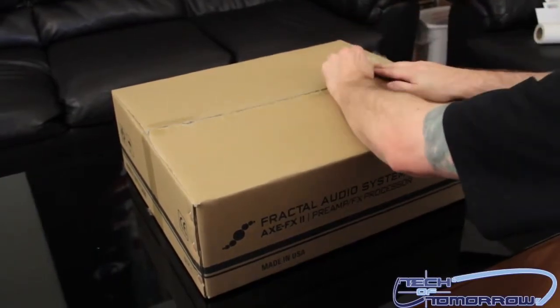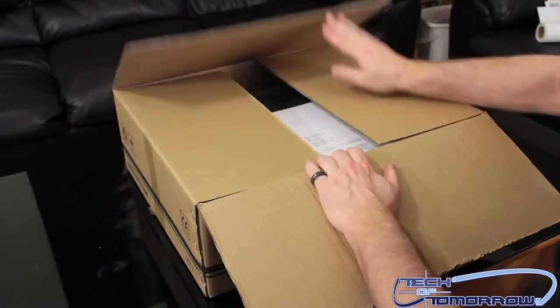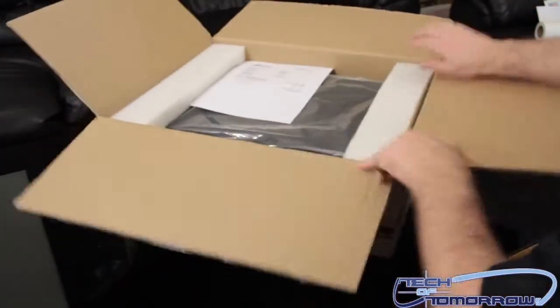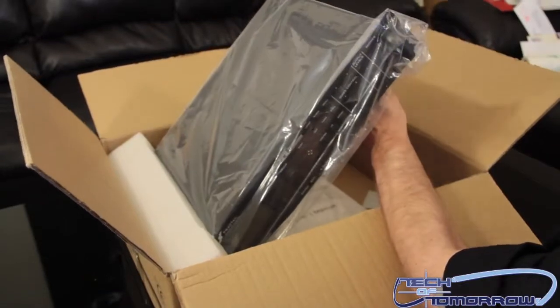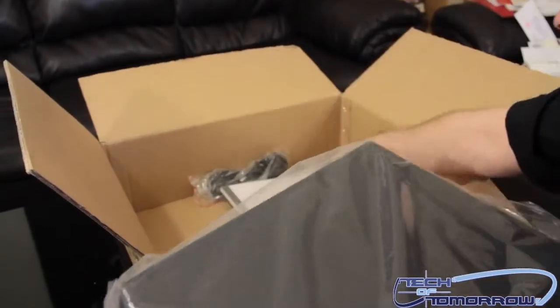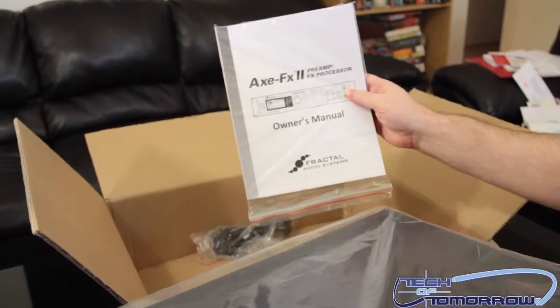Pop the top right off the bat, spin it around — you can see the unit all nice and stored in here. Pop off one of those little end caps, then pop off the other end cap.